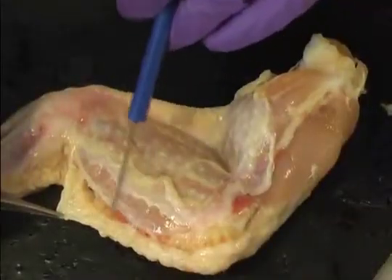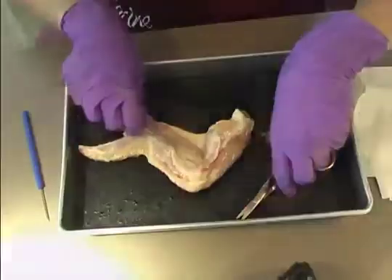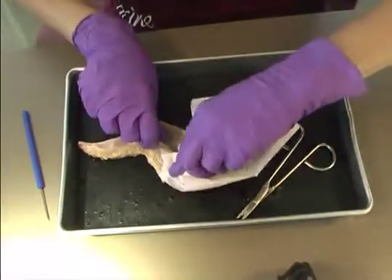Pull the skin back gently from the muscle to see a layer of yellow fat under the skin. The fat makes the skin greasy, so blot it dry with a paper towel.